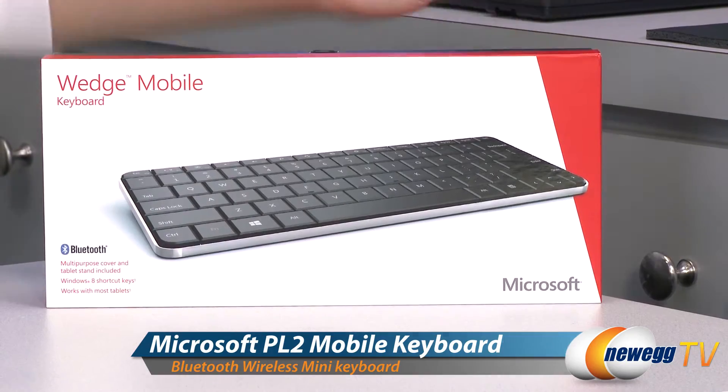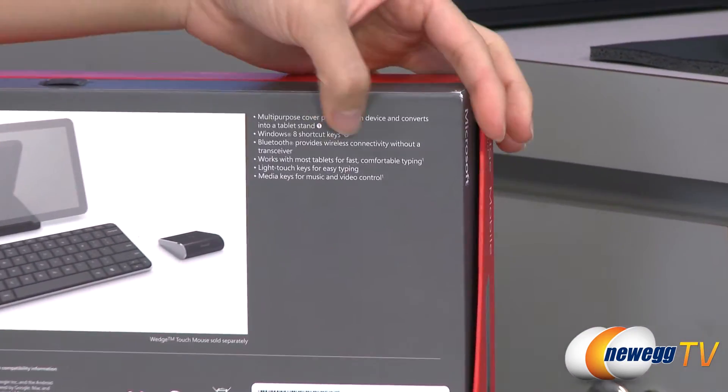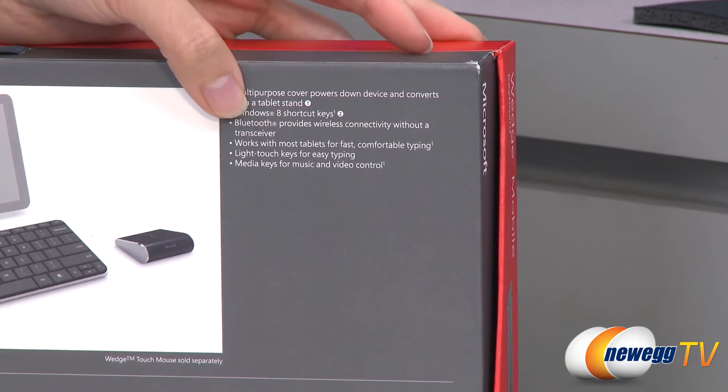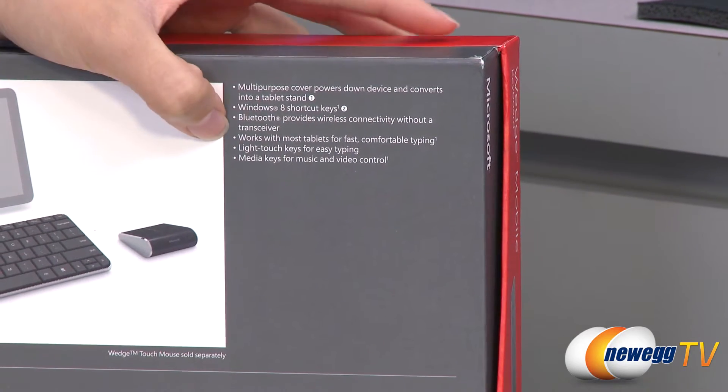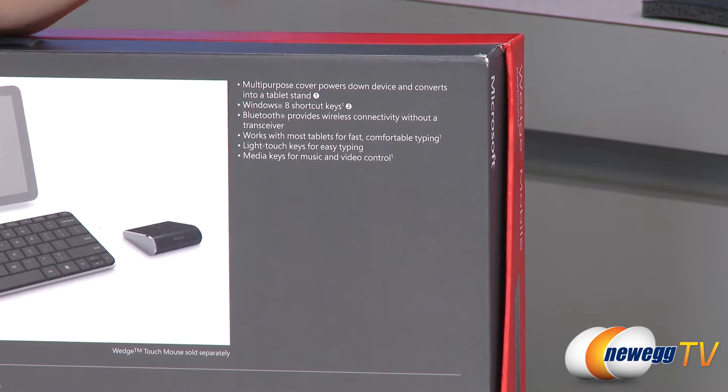A couple things I want to note before getting into the box. It does use Bluetooth technology which provides wireless connectivity without a transceiver, and it's designed for Windows 7 and 8 tablet users, but it's also compatible with iPad and Android devices.